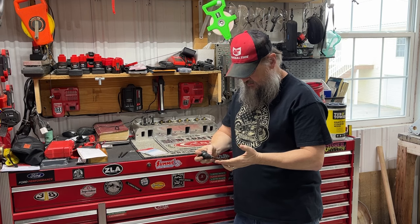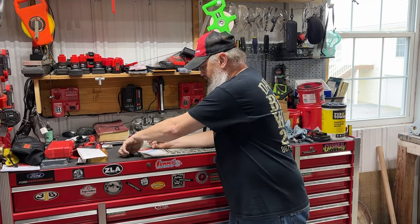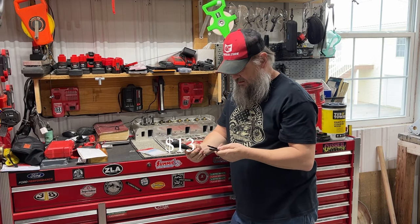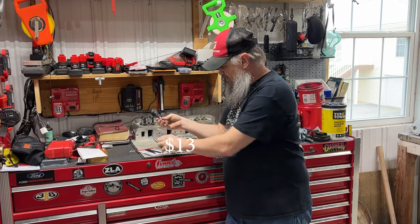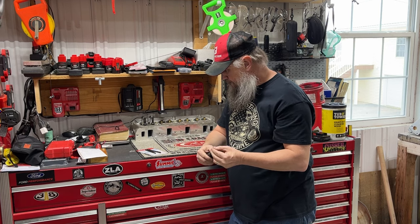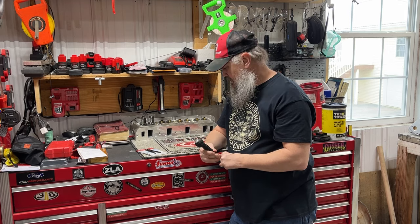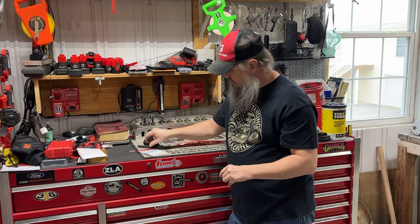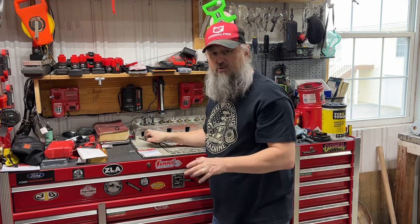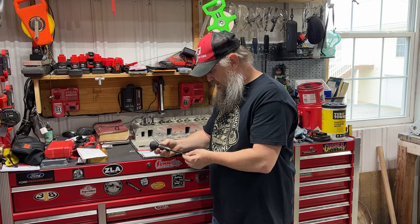Okay, Vessel — first things first. This little four-piece kit is about ten dollars, so that's pretty good. Vessel is known for having high-quality screwdrivers, and they're made in Japan. Not a huge price, especially for some imports like this. I like it.